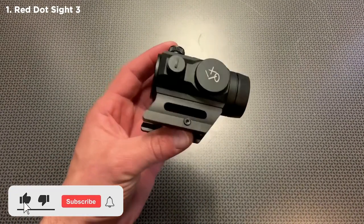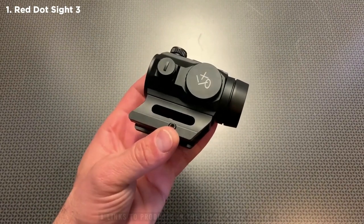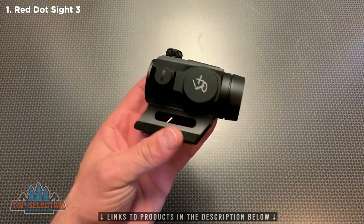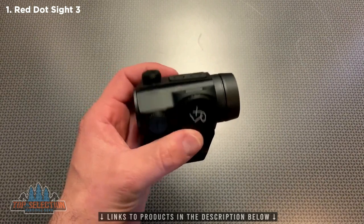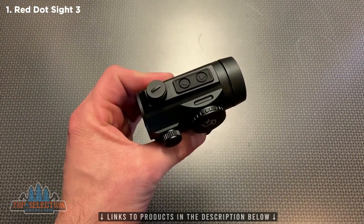I've taken the red dot off the rifle to give you guys a closer look and the view from looking through the optic. Some cool things about this is it does come with that higher profile mount making it perfect for an AR-15 or similar platform. Again the push button design and controls on the top with two night vision settings and eight daytime settings.